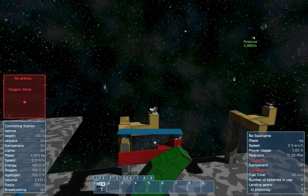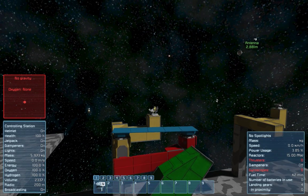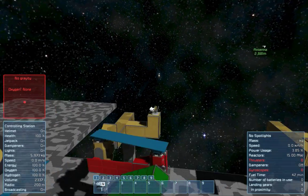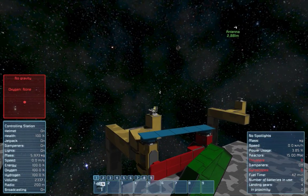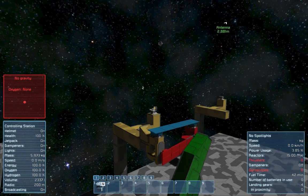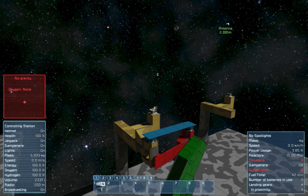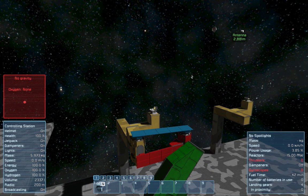Then we have this blue thing. That blue thing is kind of special because it has two rotors attached, one on each side, and it simply stabilizes the entire thing. If you don't have this, the red thing would simply spin out of control because the handbrake of the steering part isn't strong enough to hold it in place — you need something to block this movement. And the blue thing does exactly this.